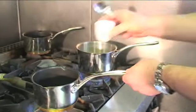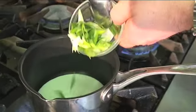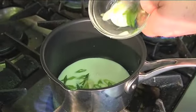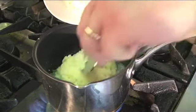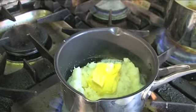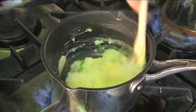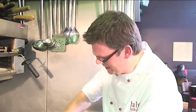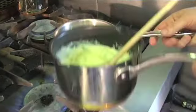Whilst our haddock's poaching away, we're going to finish off by making our champ mash. Put our milk into the pan, add our spring onions, poach those off. Our milk's now coming to the boil. We're going to add our mashed potato and some butter and we're just going to work that together with a wooden spoon. Cook it out. So our champ mash is ready. We're just going to pull that to one side.